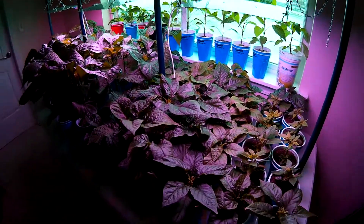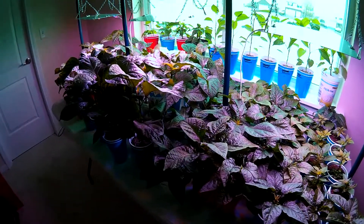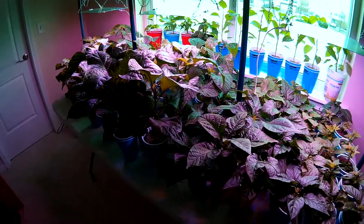So pretty happy with what's happening here. Everything is doing really well, looking real healthy. Let's go take a look at what's happening on the grow shelf.